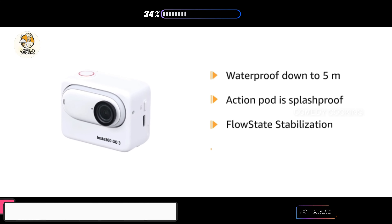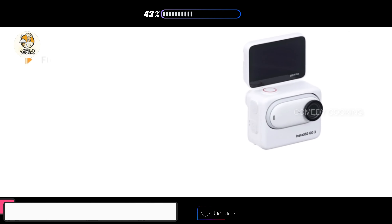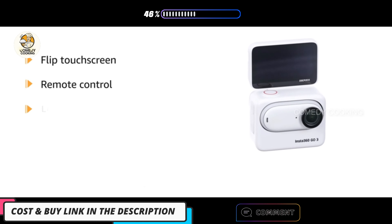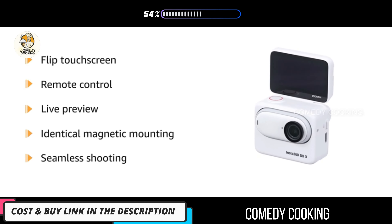Its flow state stabilization removes all the shakes, bumps, or rolls. It features a flip touch screen, remote control, live preview, and identical magnetic mounting for cam and port for seamless shooting.